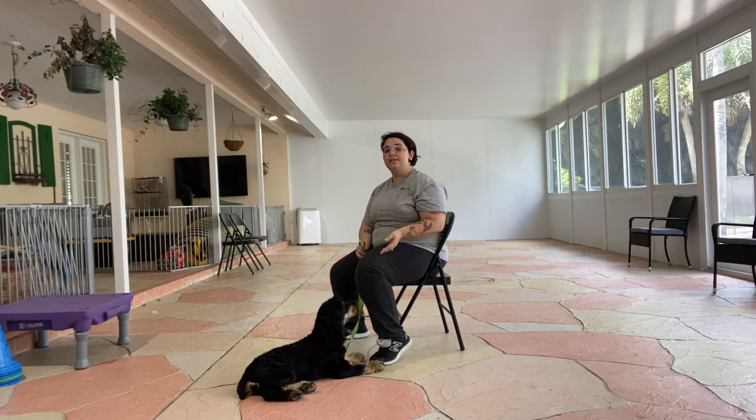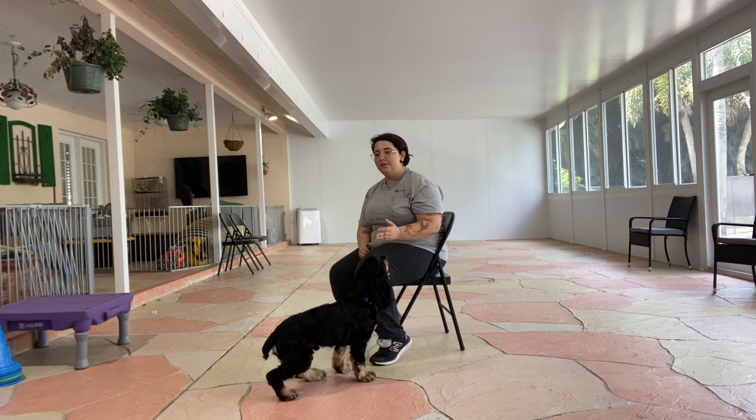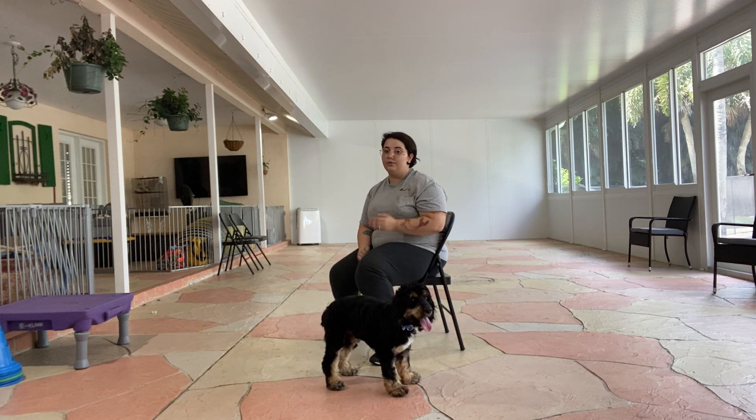My name is Gatlin West Palm Dog and today I have Orejas and we're going to be working on touch. Touch is a really good thing to teach dogs, especially when you want them to get closer to you. Especially for smaller dogs like Orejas, it can be a really useful tool.